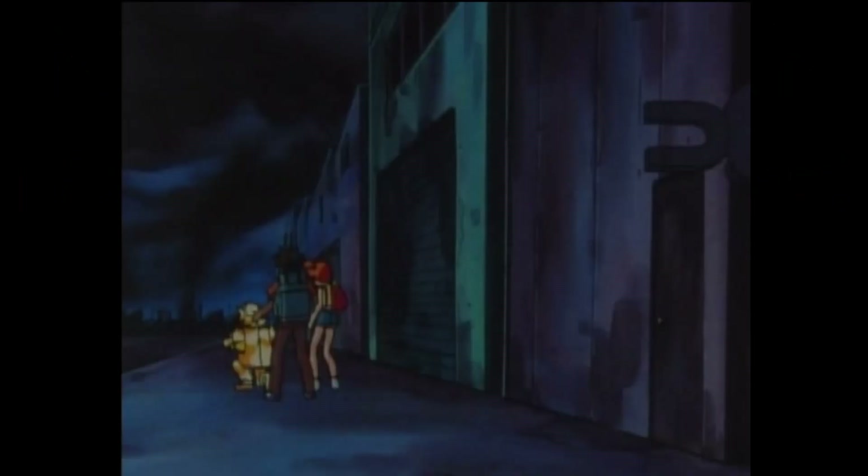Hello and welcome to the anime portion of the video. Today we're watching episode 30: Sparks Fly for Magnemite. In this episode, Ash and his traveling companions Brock and Misty have come to Gringy City.